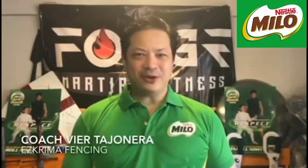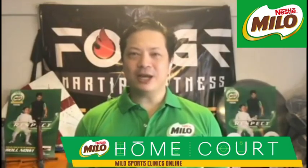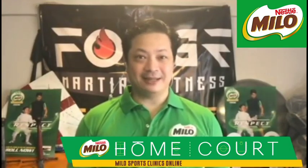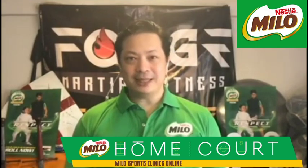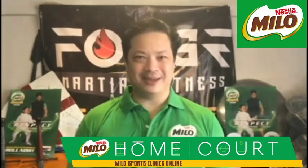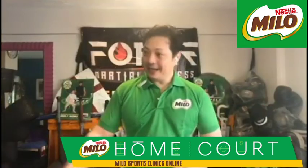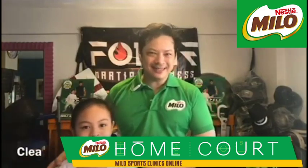Hello, I'm Coach Fierta Honera of Estrema Fencing and General Manager of 4-H Martial Fitness Pioneer. Welcome to the Milo Sports Clinic Online featuring fencing. I'll be teaching you the basics of fencing and I hope you get to learn this sport together with your kids. Speaking of kids, my daughter Clea here will assist me.